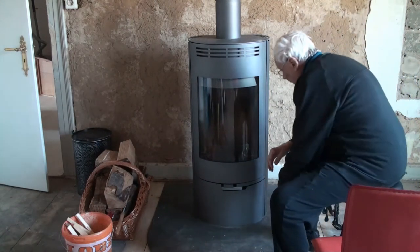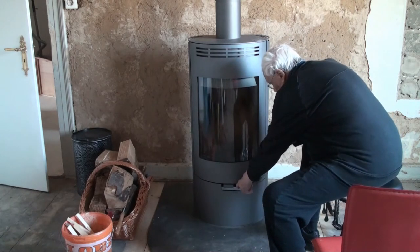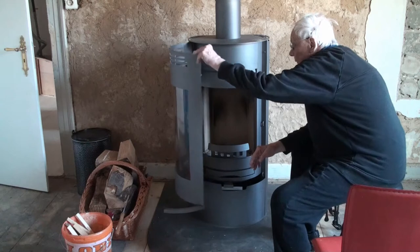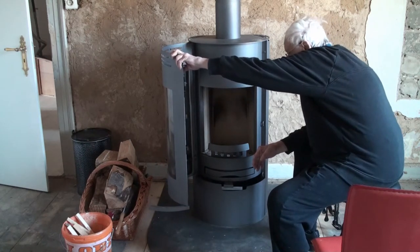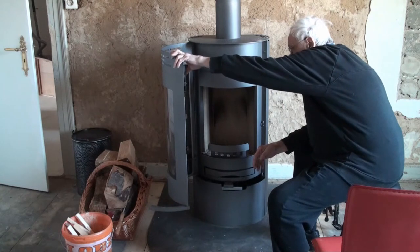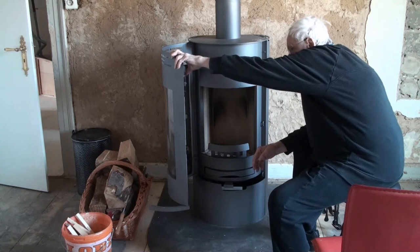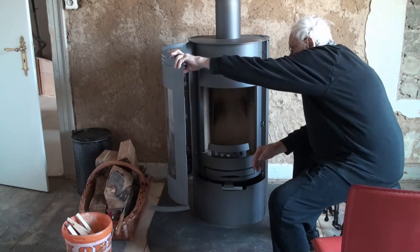Down here there's a handle which you pull out — it opens the door. Or you can open the door that way. I haven't cleaned out the ash pan yet. I'm going to do that and show you how much ash develops from when the stove was used.